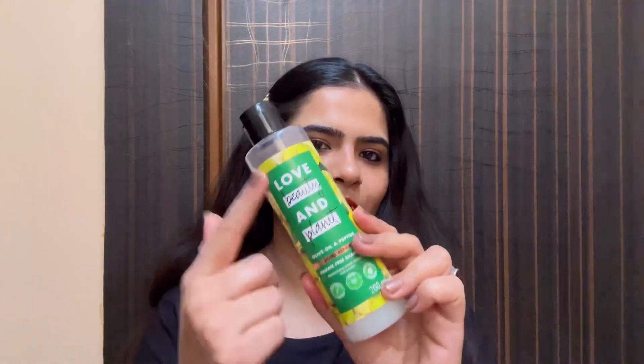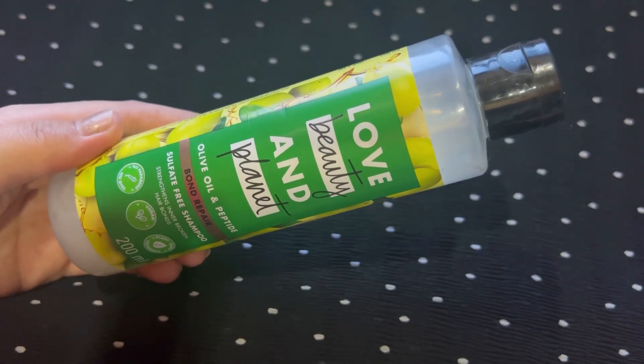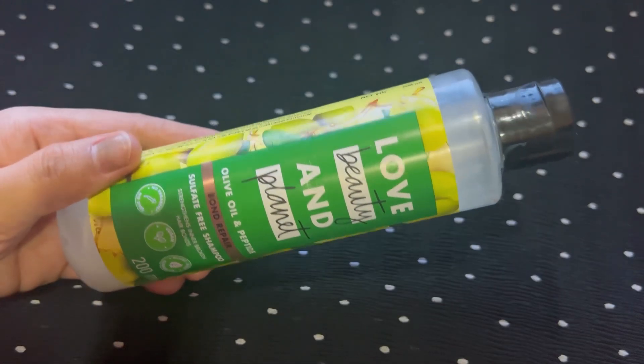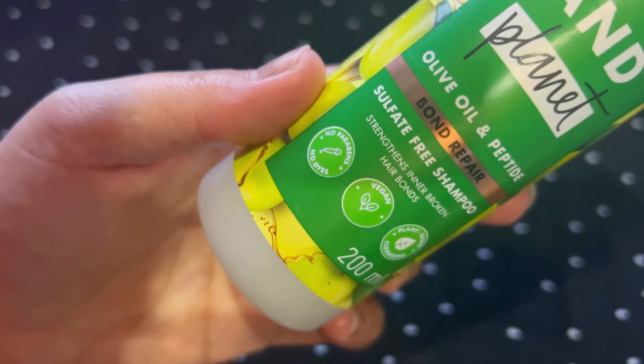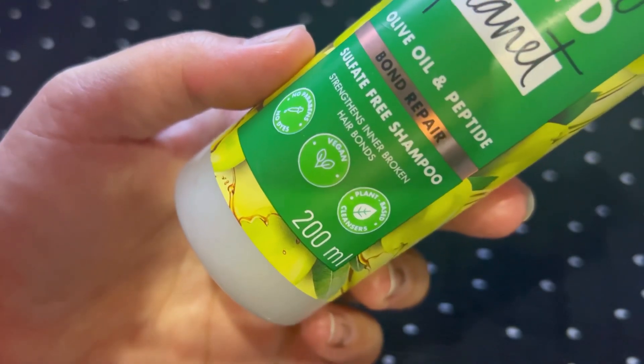This comes in a big bottle and a small bottle. I bought the small one to check it out. Looking at the packaging — there is no outer packaging. This is a 200ml product and it costs 385 rupees. This is the Love Beauty and Planet Olive Oil and Peptide Bond Repair Sulfate-Free Shampoo.